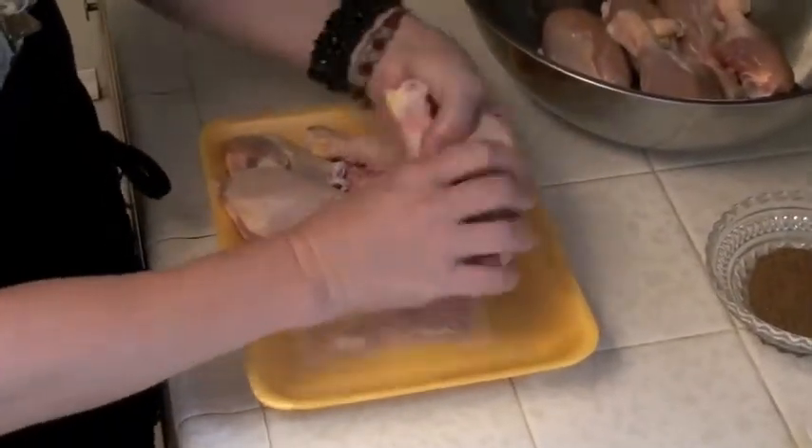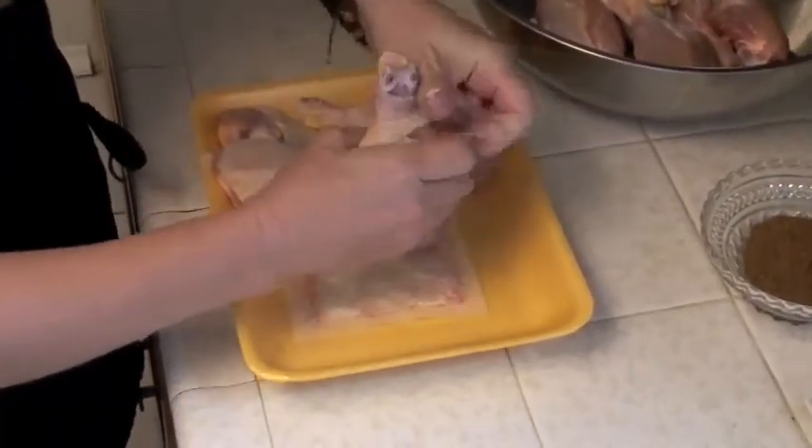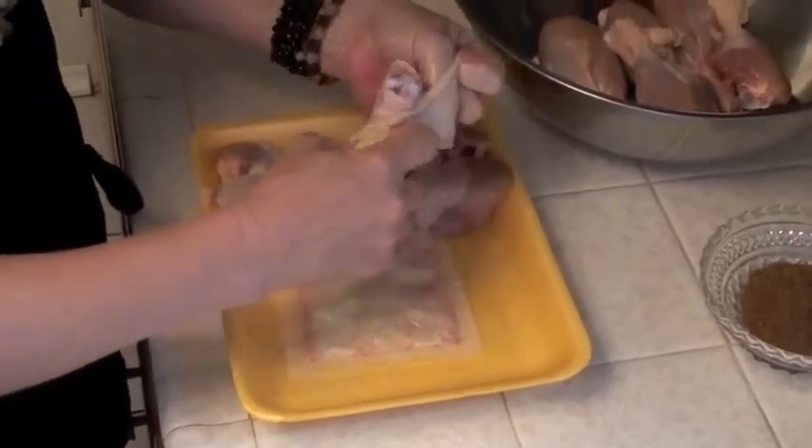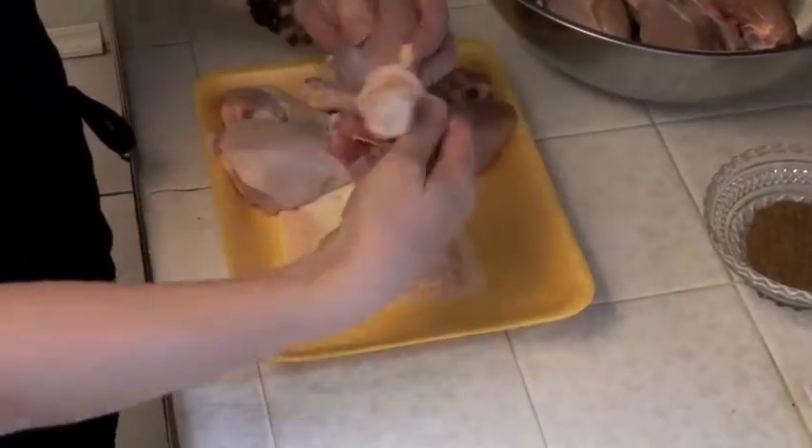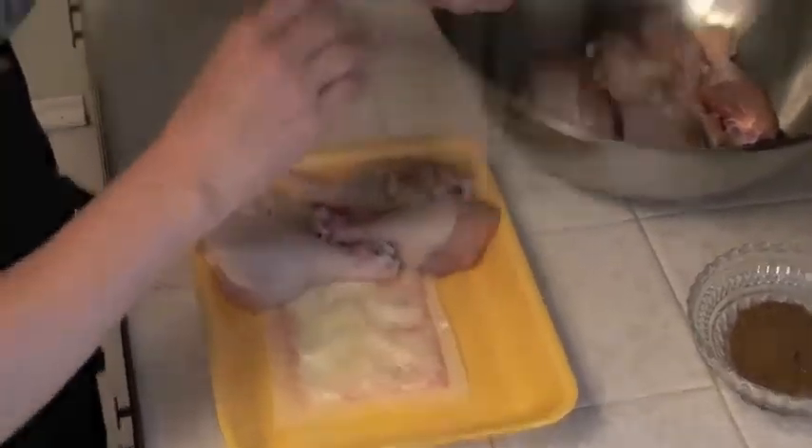You want to first start by pulling the chicken skin back off your drumsticks so that the seasoning can get right into the meat. Just put your fingers underneath that skin, grab it and pull it back as best you can, and then you can actually wrap it around the bottom when you put it in the oven.